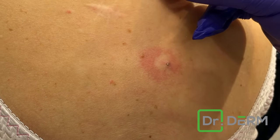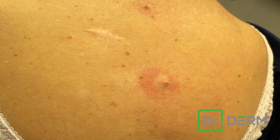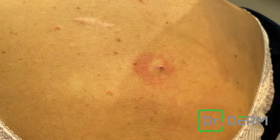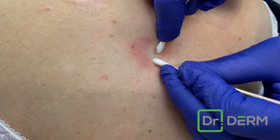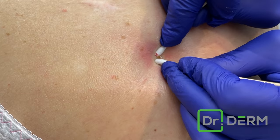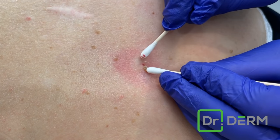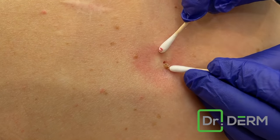I also numbed this little seborrheic keratosis that bugs her, so she's going to get treatment for that too. I get a couple of clean toothpicks — let's see if we can get this out. There she goes, okay! We got this out, great. But one issue is: will another one come back?